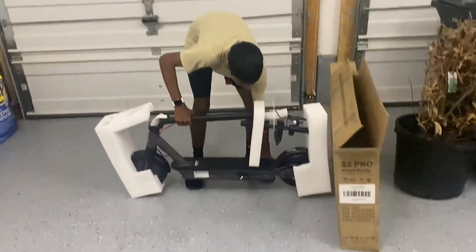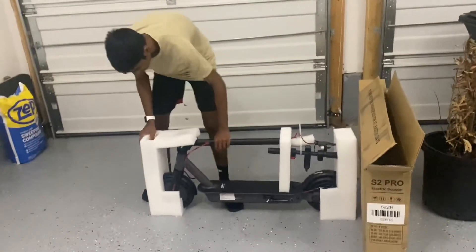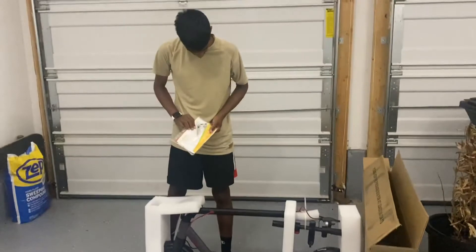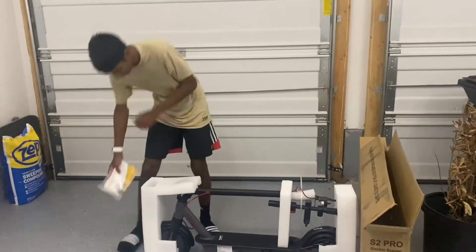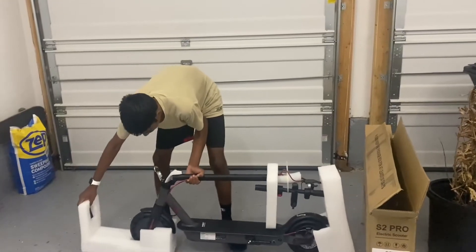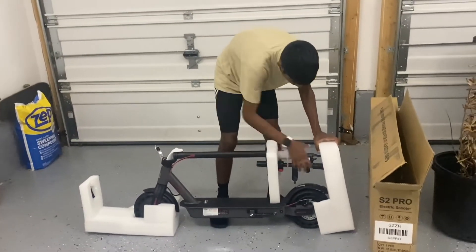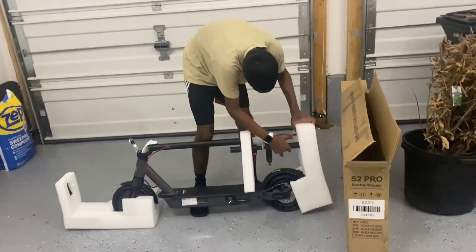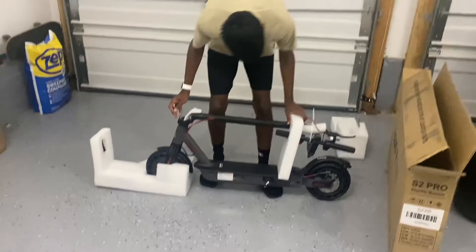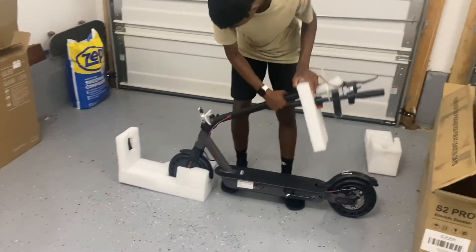Okay, here it is. First we need to get the manual. Then open this — no idea? Come on. I'm going to put it on here.